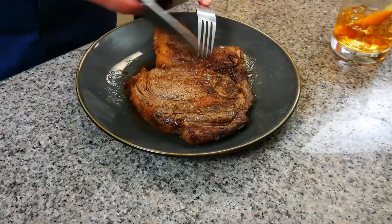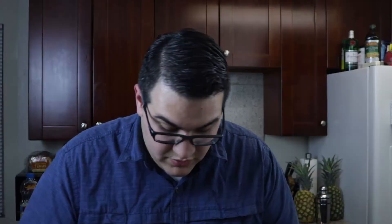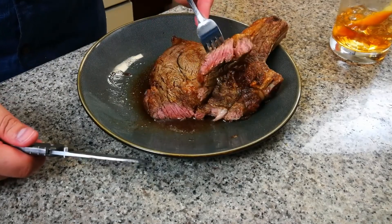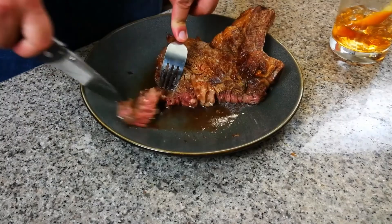I got a steak here, looks good — let's try it, shall we? Before I pass out and slam my head on this granite countertop. You spread it apart — the grain is going this way, so you just want to cut against it, this way. Nice and juicy. Oh, that looks delicious. That's one of the best steaks I've ever made. It's pretty good.